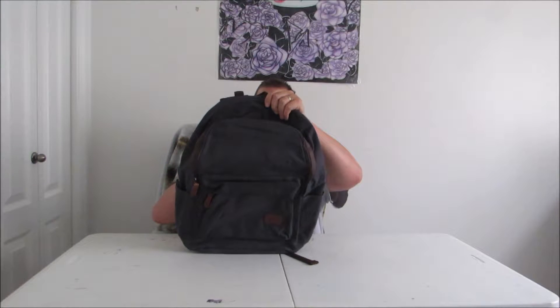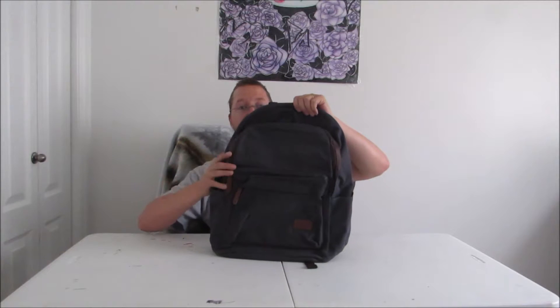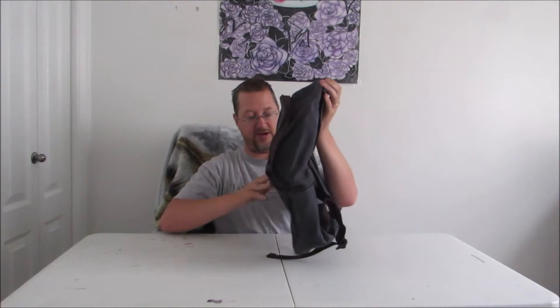Really decent size. We're going to try to work our way through this bag and show you the different compartments and just kind of what you're getting. It's actually a pretty decent size — I'm trying to fluff it up a little bit so you can see that.